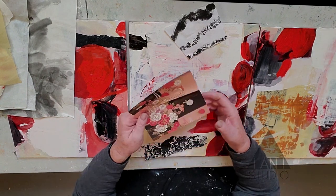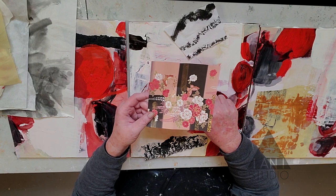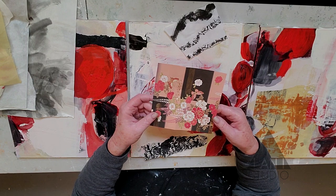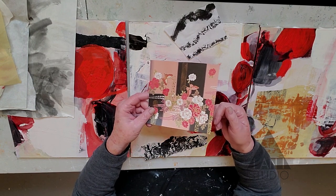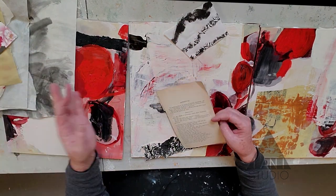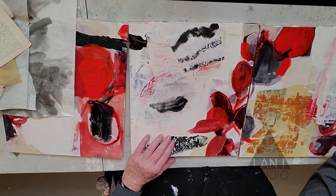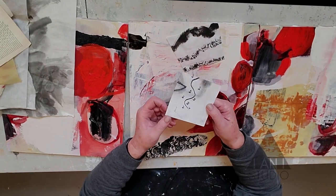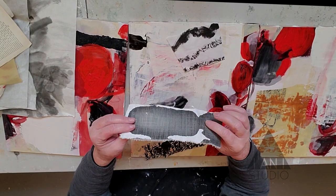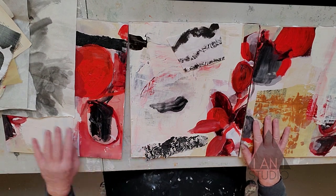These are origami papers. I don't generally like to use papers that have been pre-printed, but some of these are beautiful and if the piece calls for it I'll use it. I like handmade papers — they tend to have a particular energy that the maker infuses into them. This is a failed drawing that I cut up with marks on both sides — those make nice collage pieces. And this is a piece of fabric; you can collage fabric as well and then paint over it. So those are all the possibilities — let's get started.